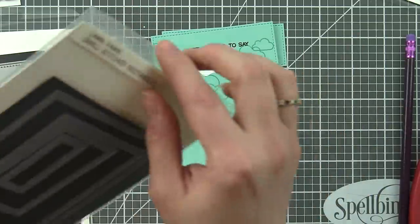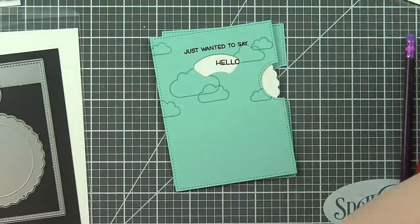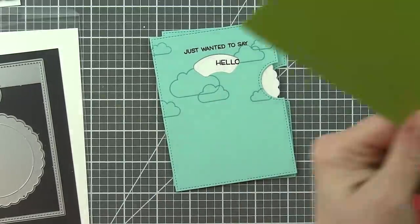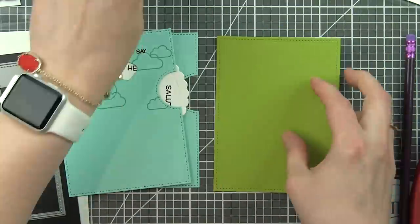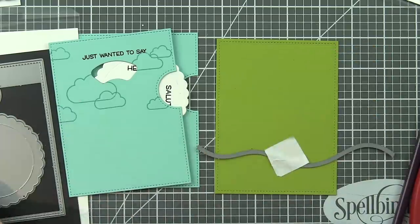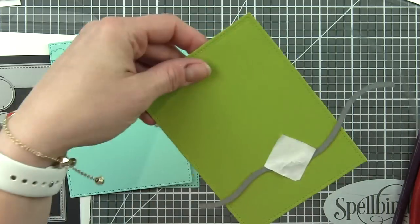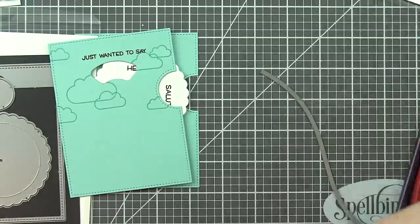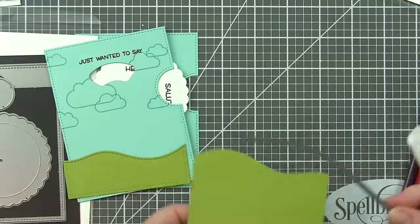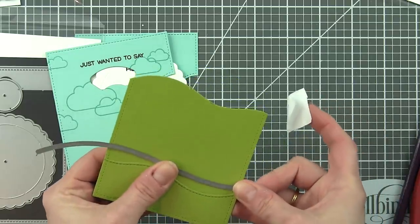Something awesome that Lawn Fawn has done is that the Reveal Wheel panel is actually the same size as the large stitched rectangle — or the largest die from the small stitched rectangle collection. So it's the exact same size, meaning if you want to create borders or backgrounds, it is the exact same size and it's going to have stitching around it, which is fantastic. We're going to die cut a rectangle from some cilantro cardstock and create a couple of borders with the stitched hillside borders to have grass along the bottom edge of the scene we're building.